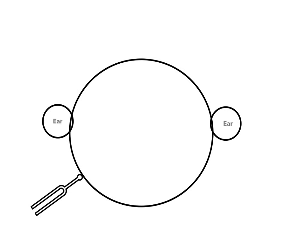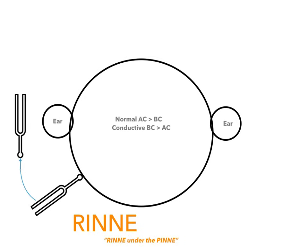Now, let's say that we place a tuning fork on the mastoid process. You need to know whether this is the Weber test or the Rinne test. The mnemonic is that the Rinne is under the pinny. If you know that the outside of the ear is called the pinna or the pinny — Rinne under the pinny. What you do is strike the tuning fork and put it on the mastoid process. Then you ask the patient to tell you when they can hear it. When they tell you they can hear it, you move it right outside the ear, testing air conduction. Again, air conduction should be greater than bone conduction. If they have conductive hearing loss, they'll hear it better when it's held against the bone on the mastoid process.